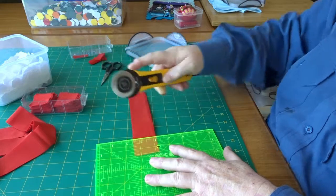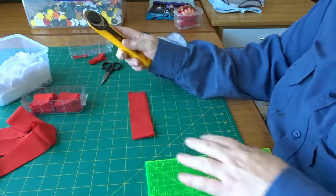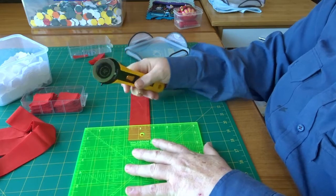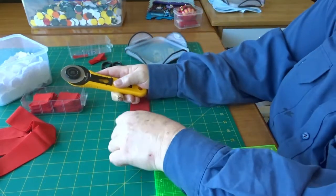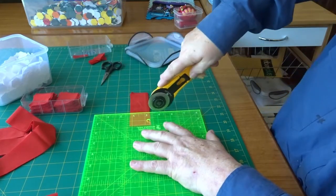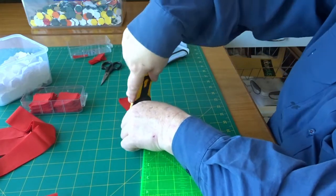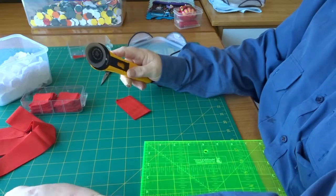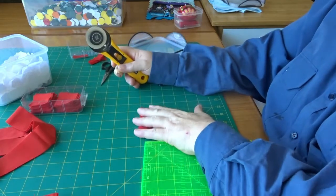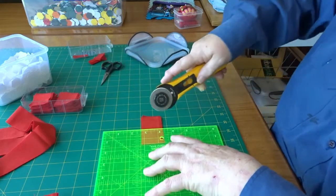If you were going to do three-quarter-inch hexagons, you'd need two-inch squares, and for one-inch hexagons you need two-and-a-half-inch squares. So for each quarter-inch you go up in hexagon size, you go up half an inch in fabric square size.